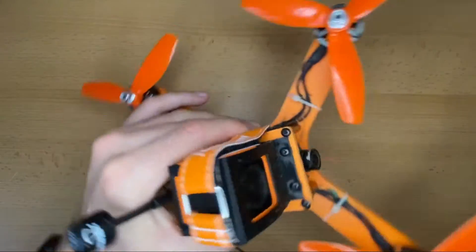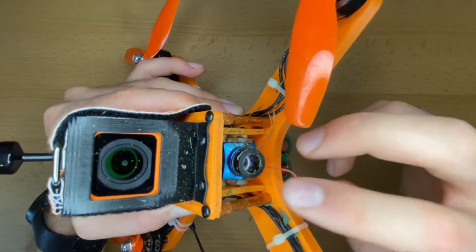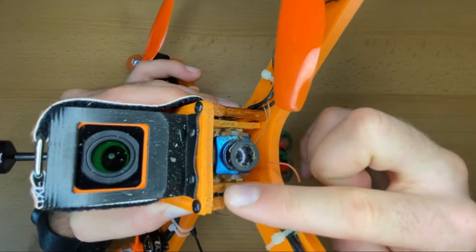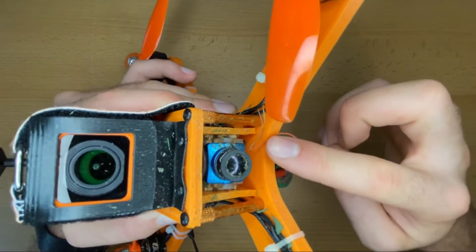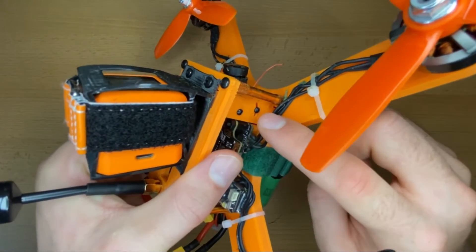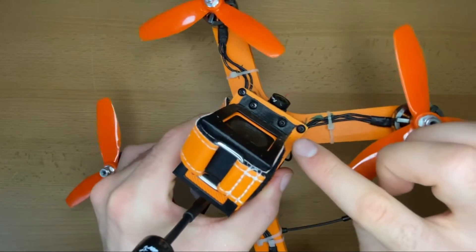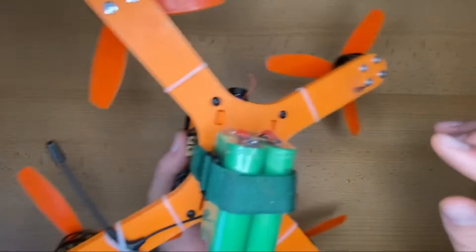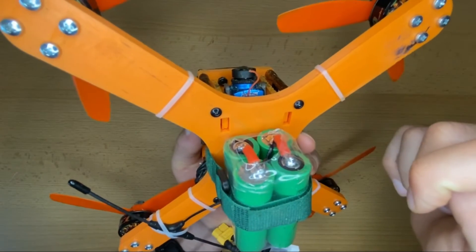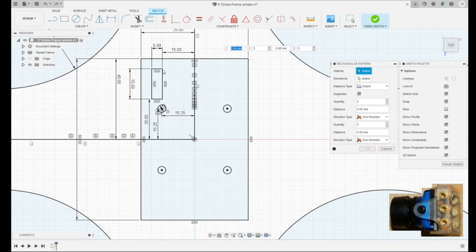One very essential part of an FPV drone is of course the camera. In this case I used a very simple technique to mount the camera. I used two plates which connect the bottom part of the frame and the top part of the frame, and the camera is mounted on two screws, where the bottom screw can be used to adjust the angle of the camera. Therefore, only two slots have to be inserted on the top part and on the bottom part of the frame to fix the camera.